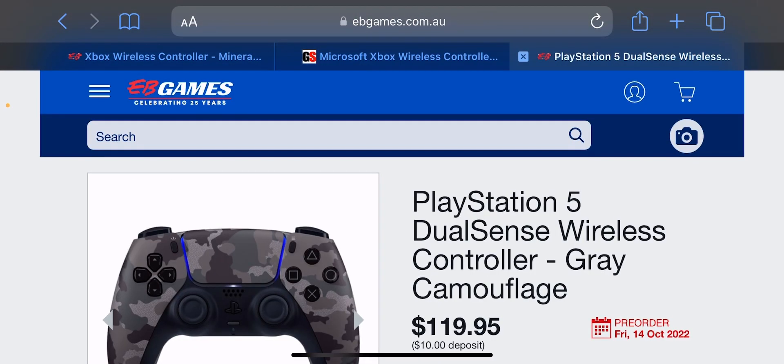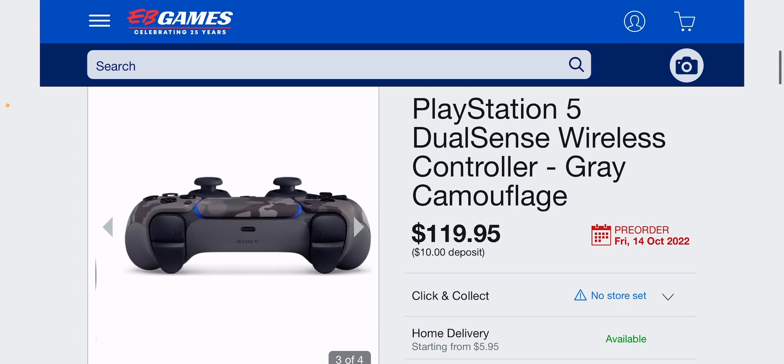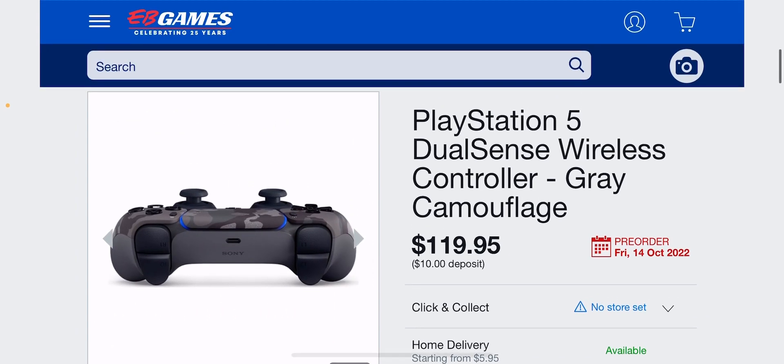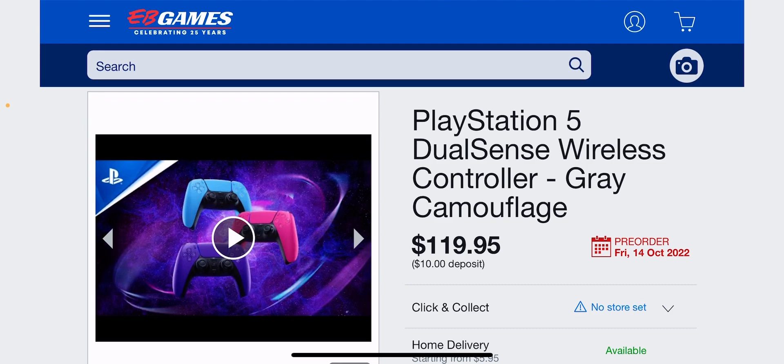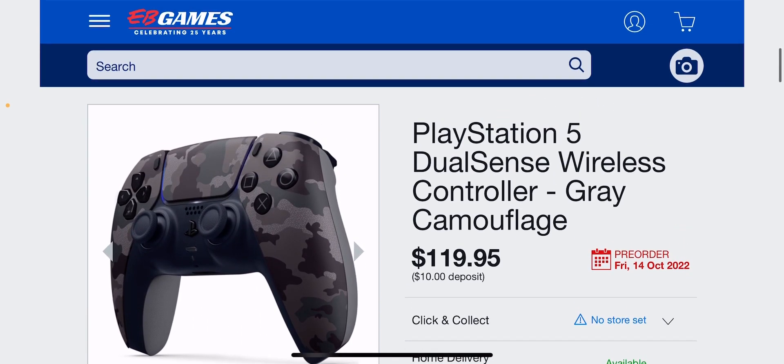Also, the PlayStation 5 DualSense Grey Camouflage Controller is available for $120 Australian dollars, coming through on October 14th, 2022. And man, this is going to be a pretty expensive October — so many awesome things are coming. Unfortunately, there is no trade-in bonus, just the controller itself.